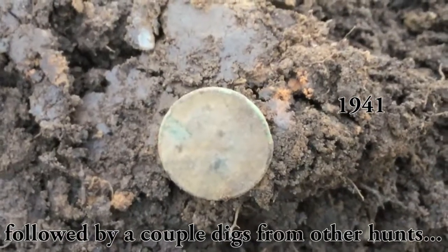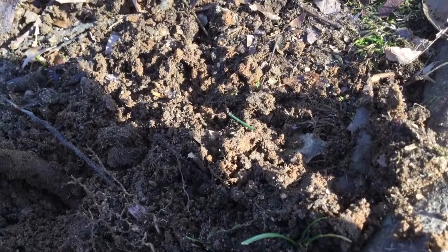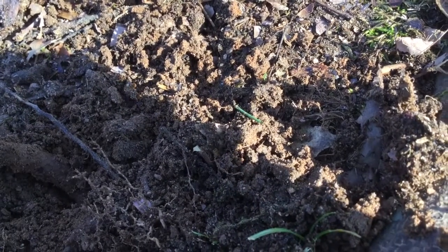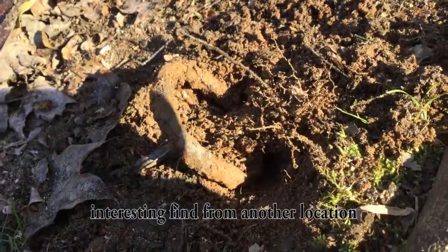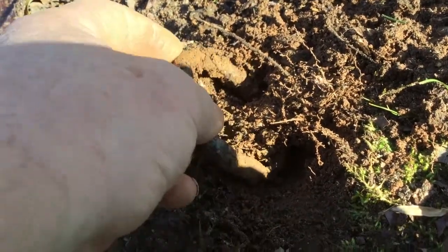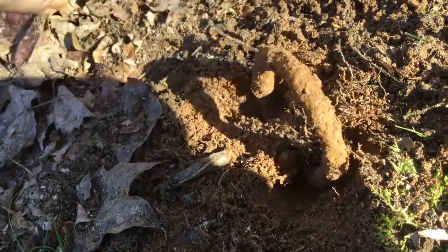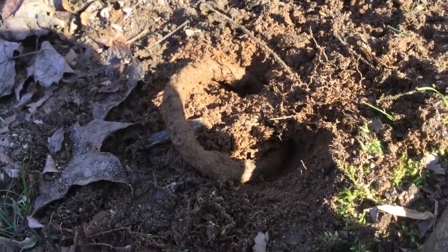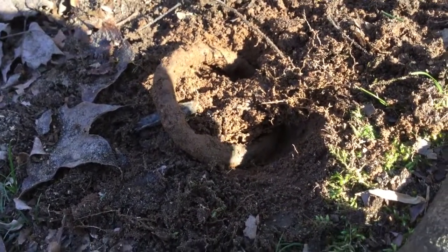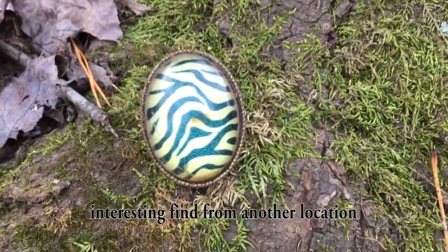Next target: a high 79-80 signal right on the surface. Look at this — you got an iron ring with a root going right through it. That's gonna stay there. Pretty wild!